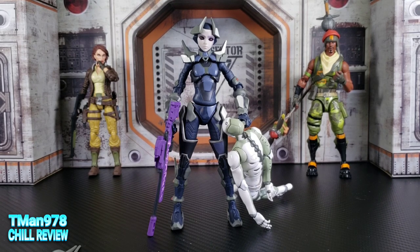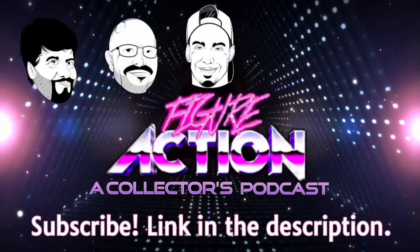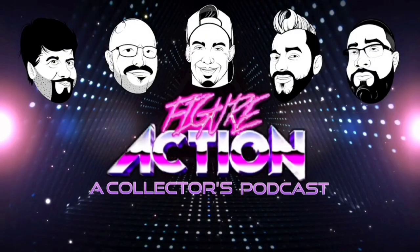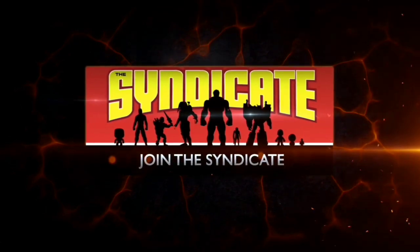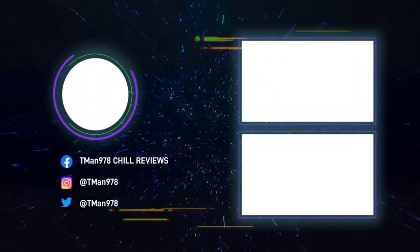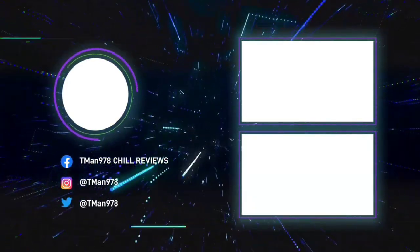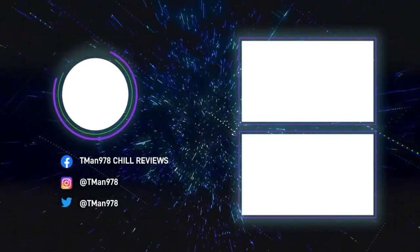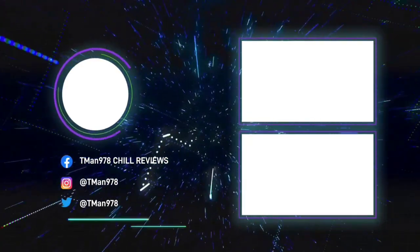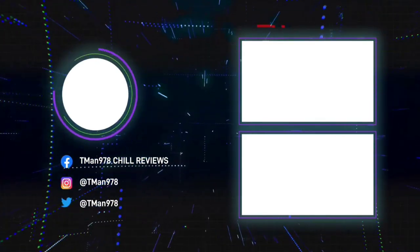Thank you for watching. Until next time, T-Man 978 out of here — Figure Action. Join the Syndicate Toy Hunters Facebook group, link in the description. Click the videos!